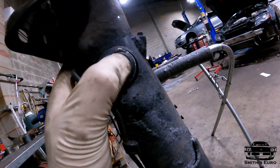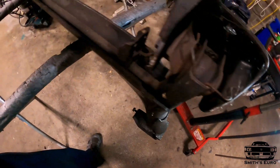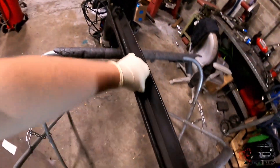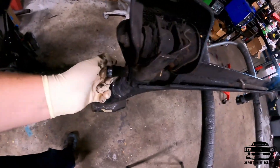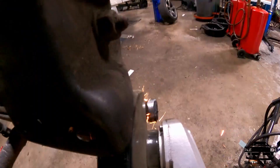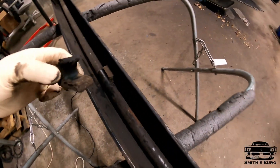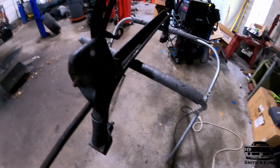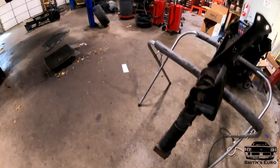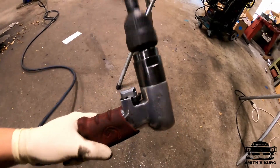The torsion bar is completely floating now — you just drill out the welds. I'm using a one-and-three-eighths drill bit; I just have to do the other side. Looks like I have to chop one end off because it's not going to fit through the inner hole. It's a decent amount of weight — it's a solid bar. Frank let me use this little air drill; this thing's pretty sweet.